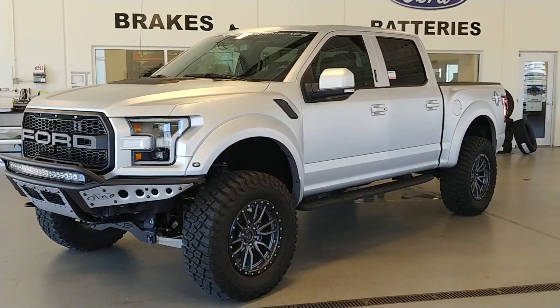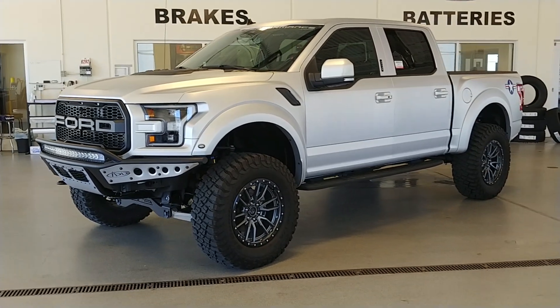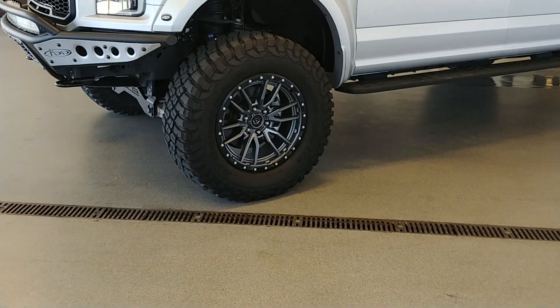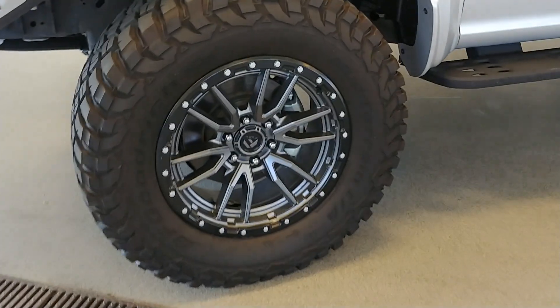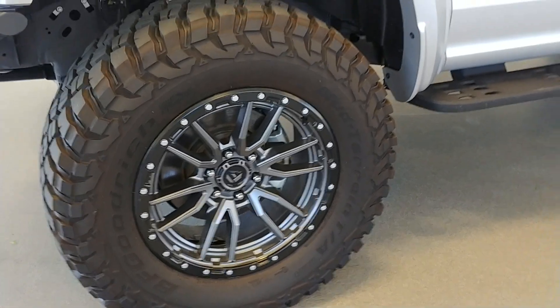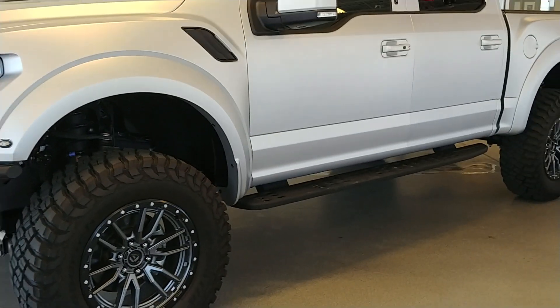This actually happens to be a 2019 as well — heavily clearanced. Great opportunity to get in one of these trucks for a great price. These are Fuel wheels, and that's a 37-inch tire. Again, that's a four-inch lift with a 37-inch tire and a 20-inch wheel.